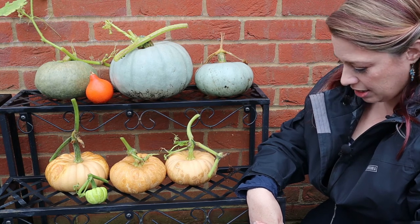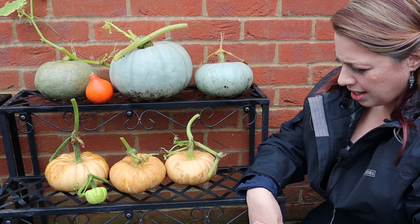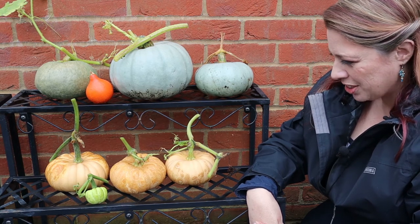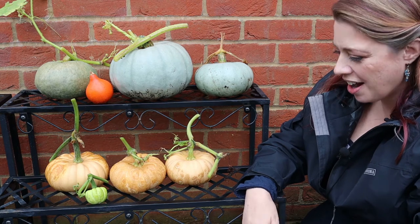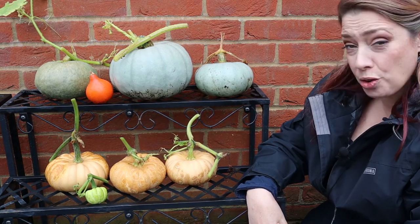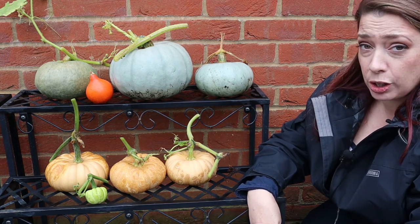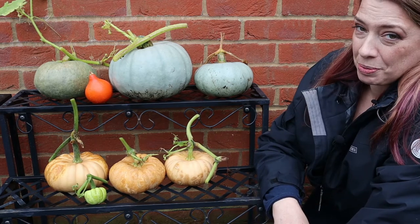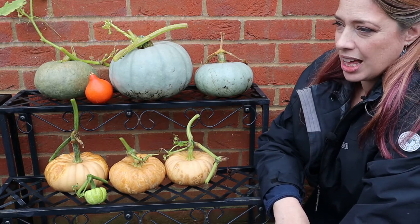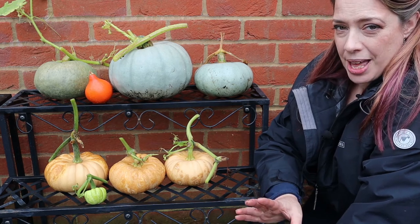I think considering the weird year we had with weather and the failures that I had at the beginning, I'm really pleased with that. Courgettes have been a bit of a write off this year, but you win some, you lose some. I know some people have grown an awful lot more than me, but I'm just doing it in the square foot beds.